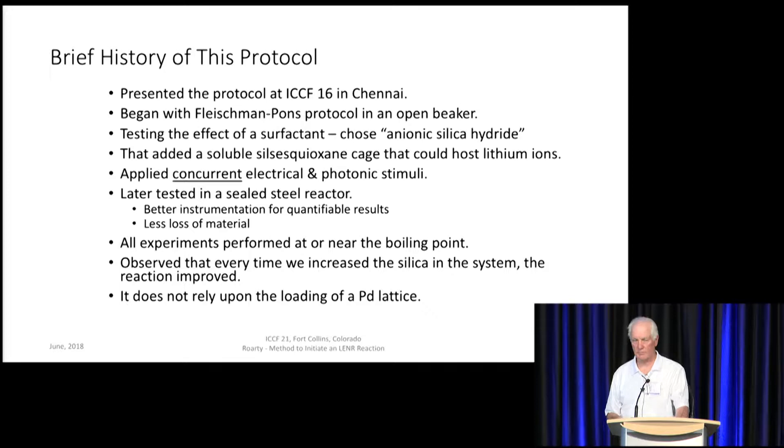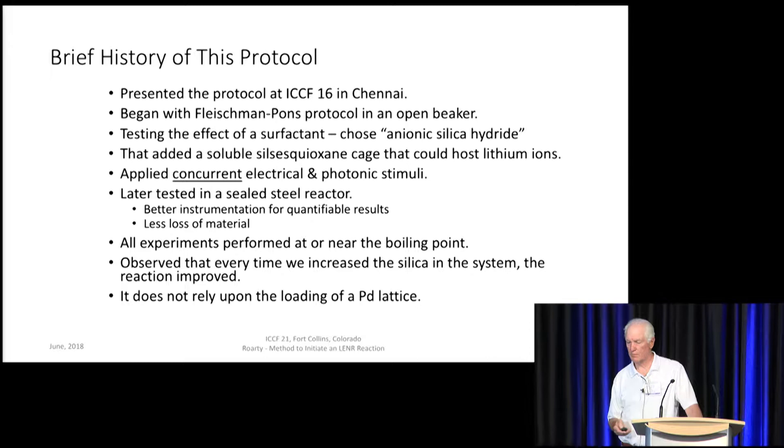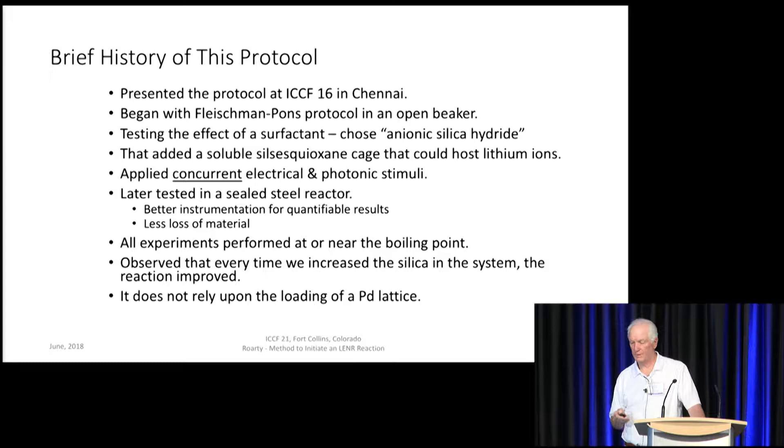A brief history of the protocol that's been developed here. I presented a protocol at ICCF-16 in Chennai — that was seven years ago. A friend and I began with the Fleischmann-Pons protocol in an open beaker. We wanted to test the effect of a surfactant, specifically one called anionic silica hydride. We didn't realize at the time, but that added a soluble silsesquioxane cage that could host lithium ions. In the protocol, we applied concurrent electrical and photonic stimuli.